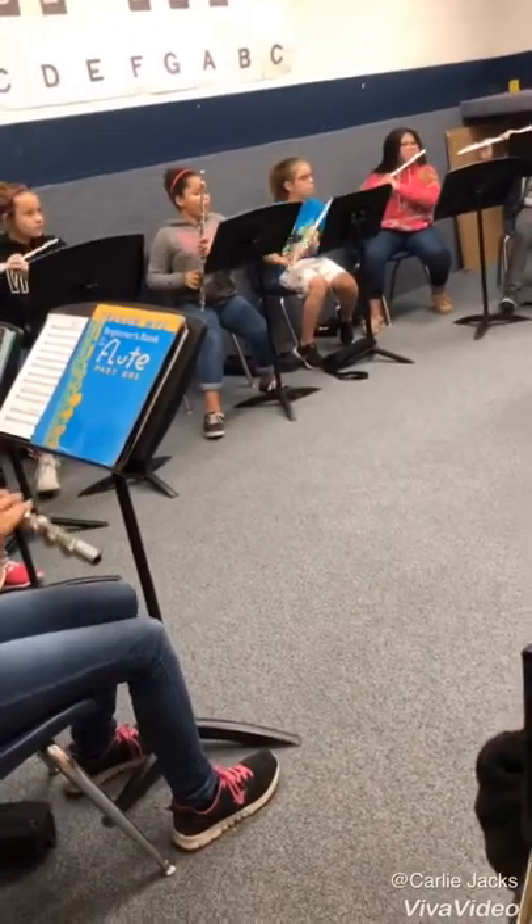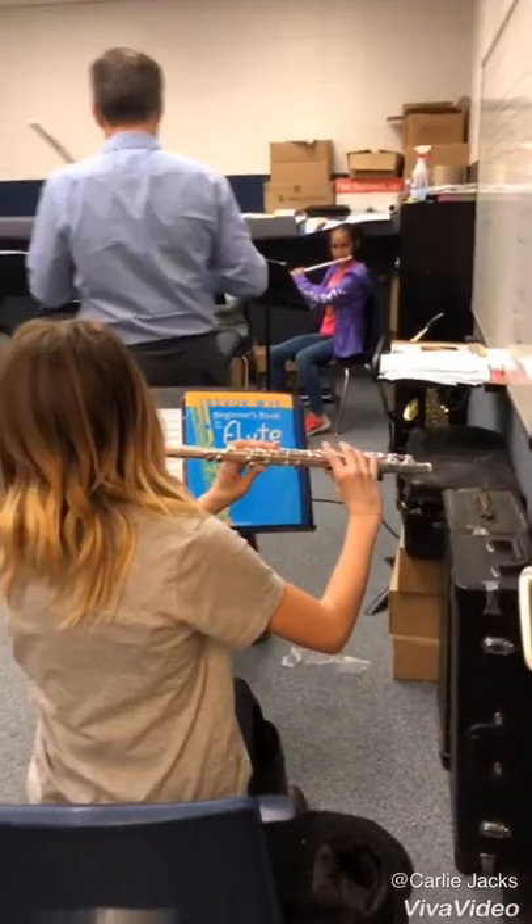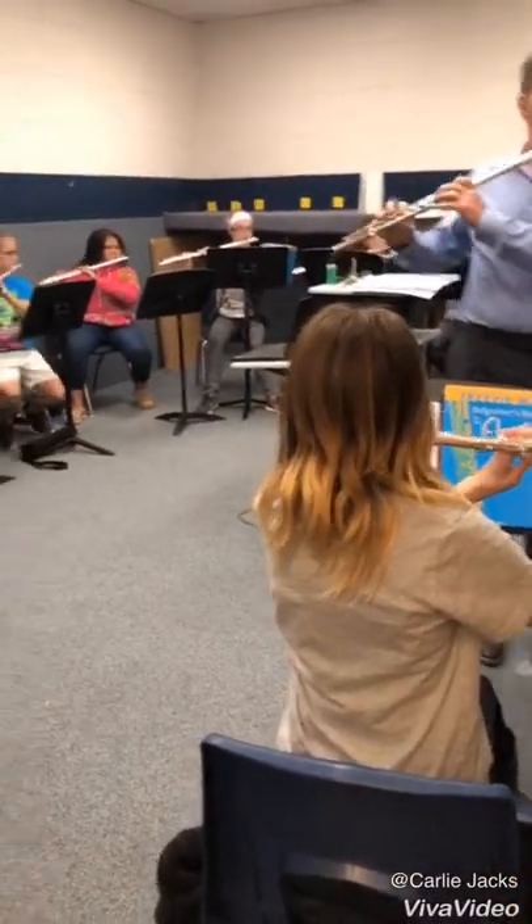Good, how about the A? One, A, low A, high A. Four counts each. One and two, and ready, and go.